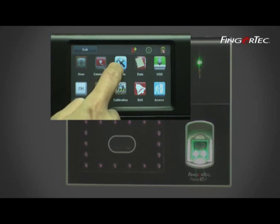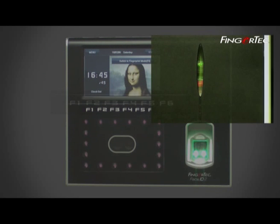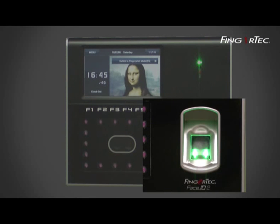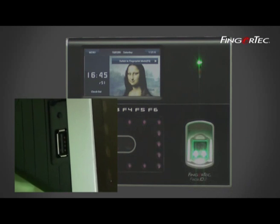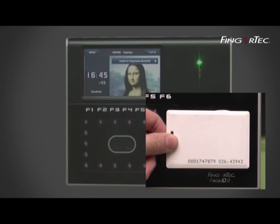The Fingertech Face ID2 has an advanced touchscreen panel LCD display, 6 programmable function keys, red and green LED light indicator, a speaker, a fingerprint sensor, a USB port for data transfer, and an RFID card induction area.